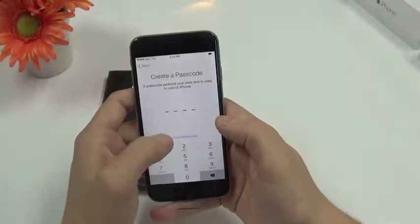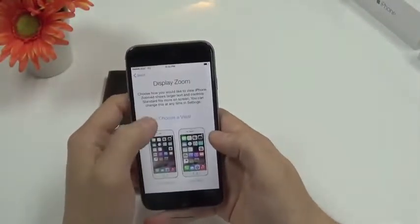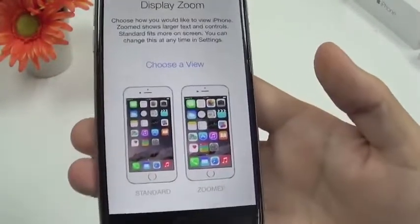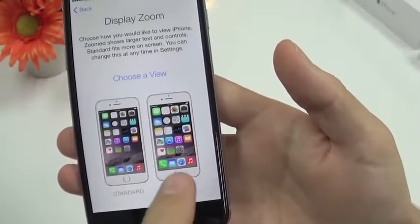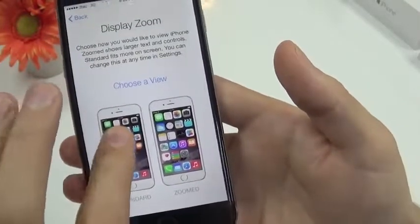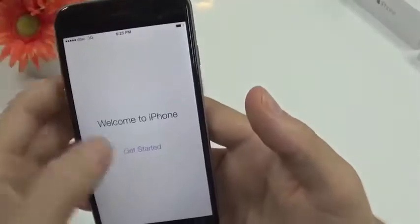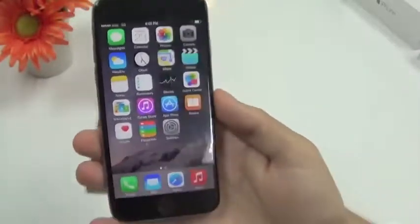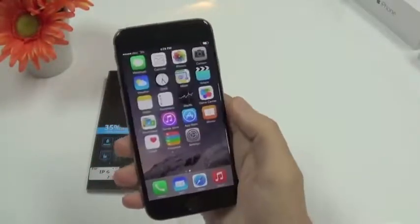One thing that's different from the setup is now you can choose a view. The one on the right has bigger icons — if your vision is not so good you can use this one. I will go for the standard view. So here we are on the new iOS — it's very snappy and it has a few new features.